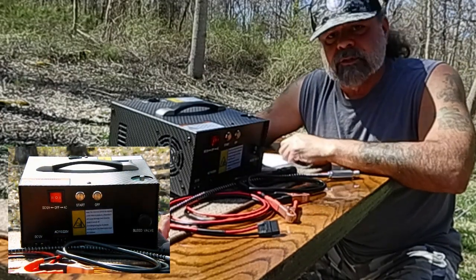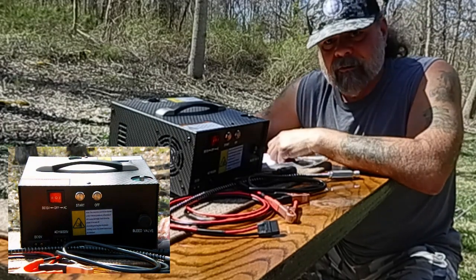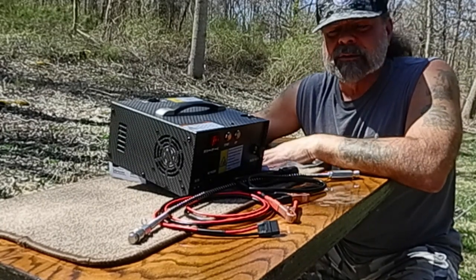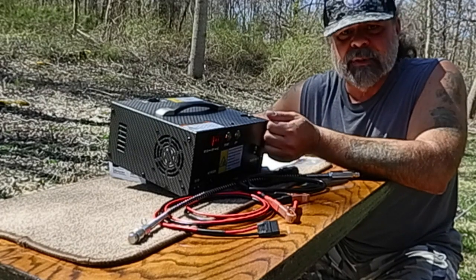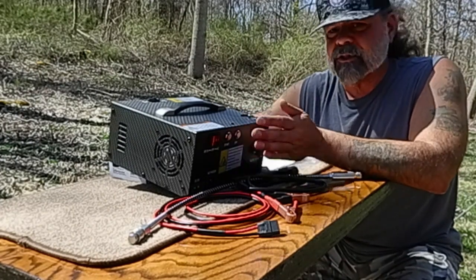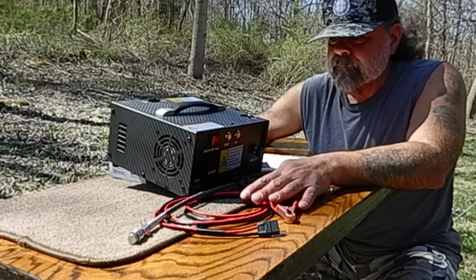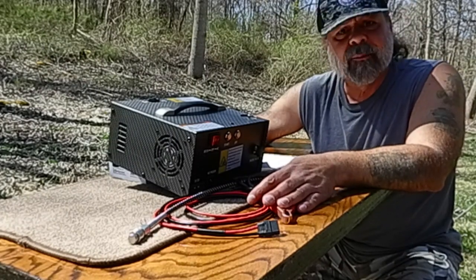On the side here is where we have the output port for the air pressure, and also the blowout valve on the side here. You do get some replacements in that little package. That's pretty much the basics of it. What I want to do now is hook this up to AC power, hook it up to an air rifle that's at 2,000 PSI, and fill it from 2,000 PSI up to about 3,200 PSI. That's the standard for an Origin — the shooting range for consistent accuracy is between 2,000 and 3,200 PSI. We're going to time how long it takes. Give me a moment to hook that up and I'll be right back. Stay tuned.